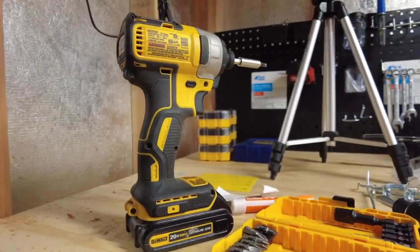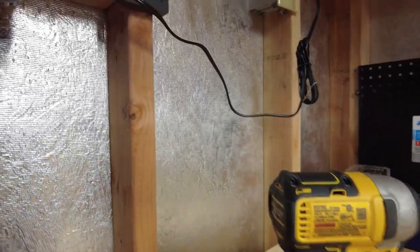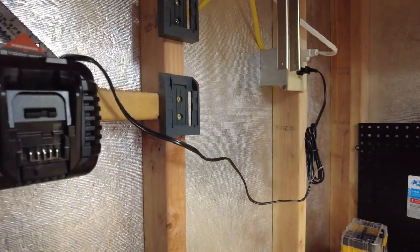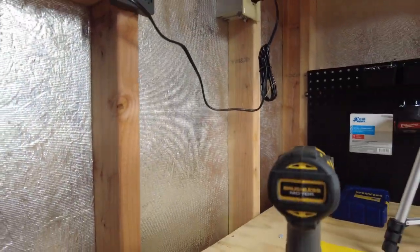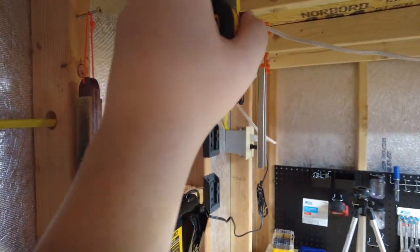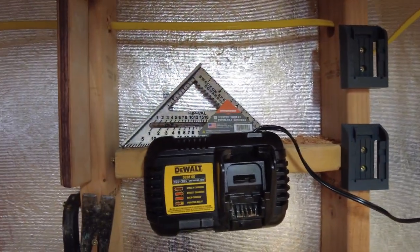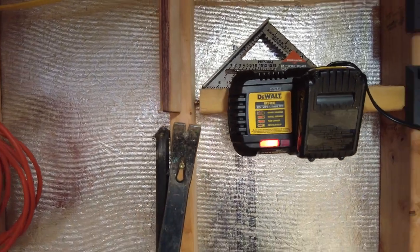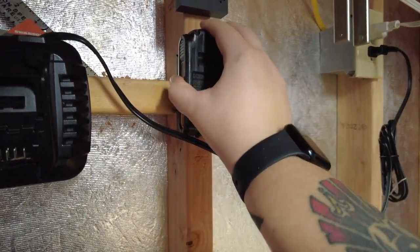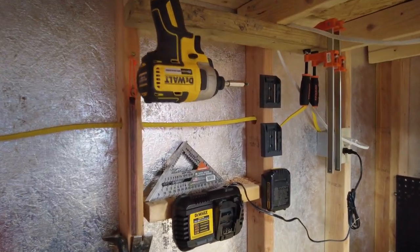I've seen these types of hangers and mounts for other tools. I went with DeWalt because I obviously have DeWalt tools. We now have all three of our battery hangers mounted right beside our charger. After a long day doing projects, I can come in, take my battery out of my drill or impact, hang it from this awesome mount I printed several months ago, put the battery in the charger, and then once it's charged, move our fully charged batteries over here into our storage solution. So we have charger, battery storage, and tool storage — everything nicely located and ready to go.